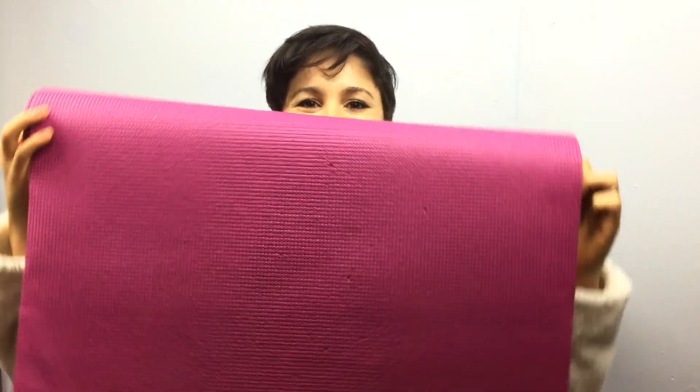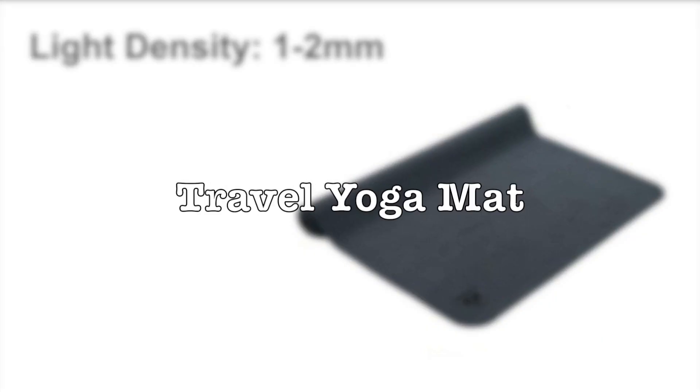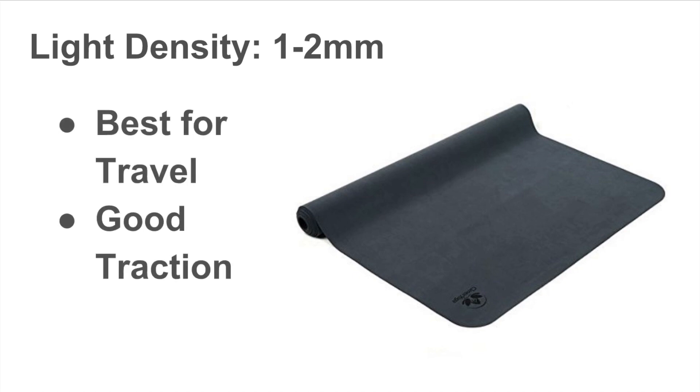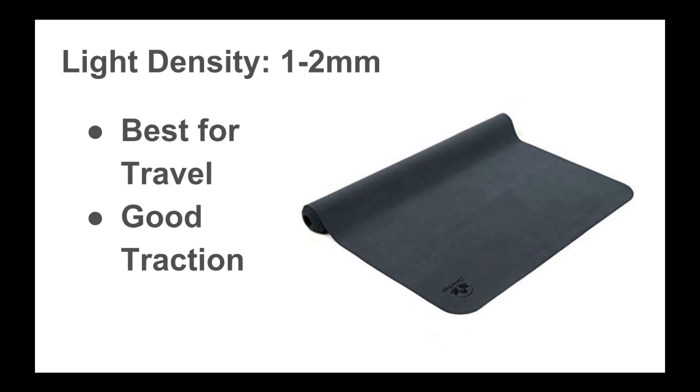When it comes to yoga mat thickness, there are three types to consider. The first type is a travel yoga mat. Travel yoga mats tend to be a lighter density, about one to two millimeters thick. These are best for travel because they're very light to carry, easily foldable, and you can pretty much bring them anywhere. They also have really great traction, and a lot of yogis prefer these mats because they feel the most connected to the ground. This particular mat here is from Clevver Yoga.